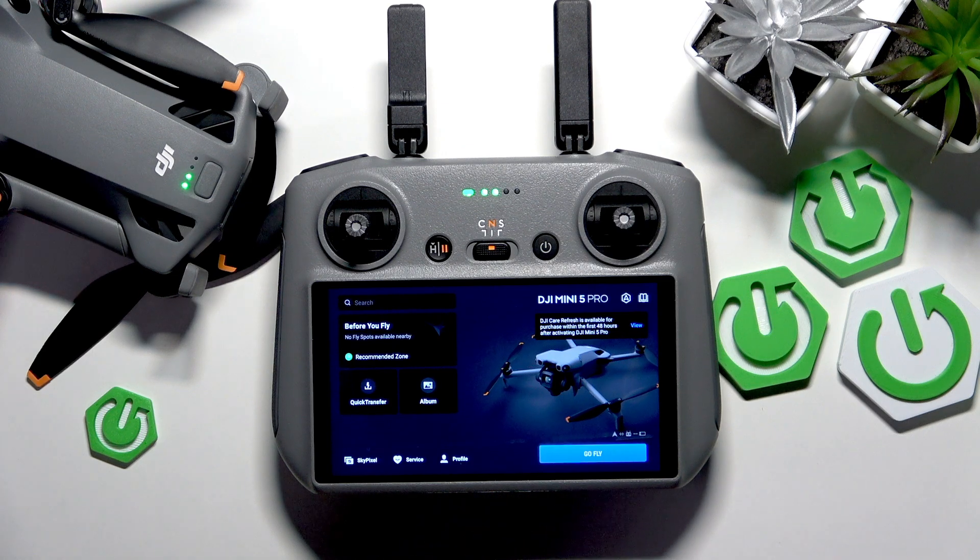This is DJI Mini 5 Pro and today I'll show how you can factory reset the Remote Controller 2 that it came with.